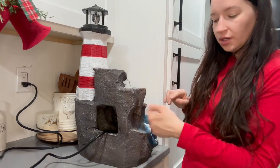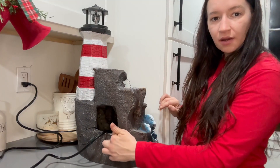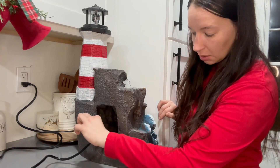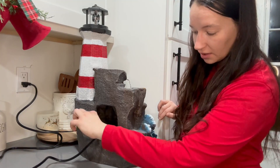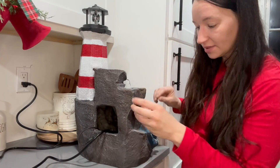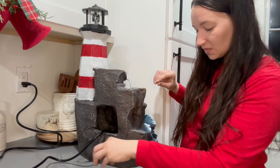All you have to do is pull it out, then add your water right in here — I added about two quarts. Then you just connect the lights and the pump, which is right down in here.